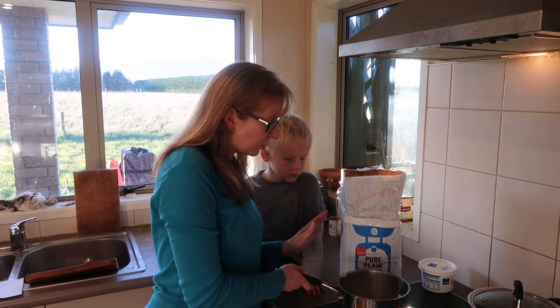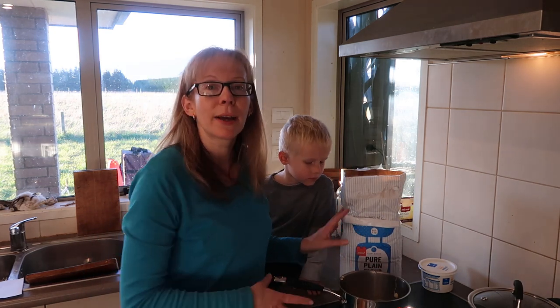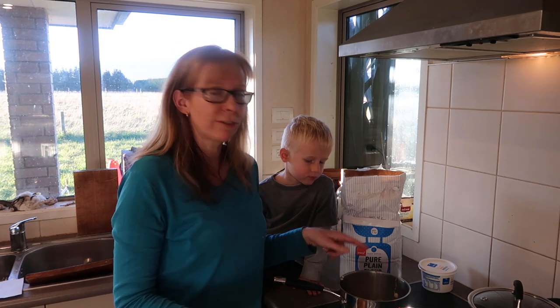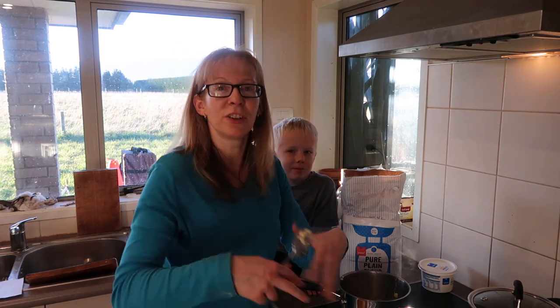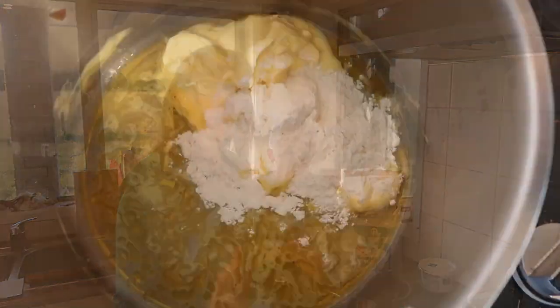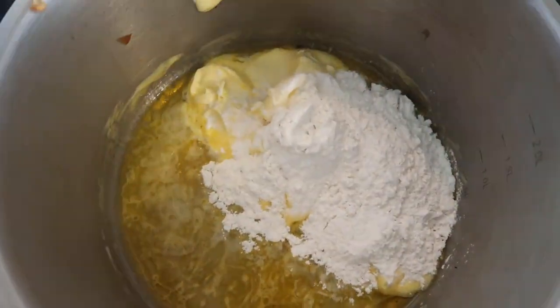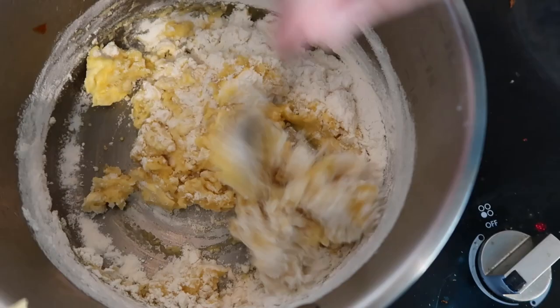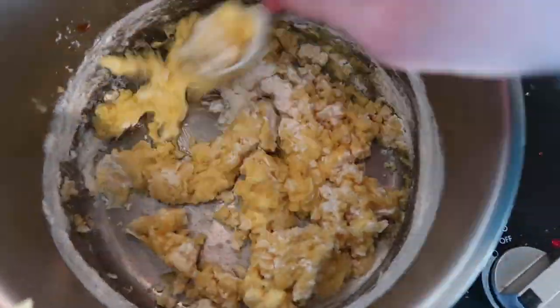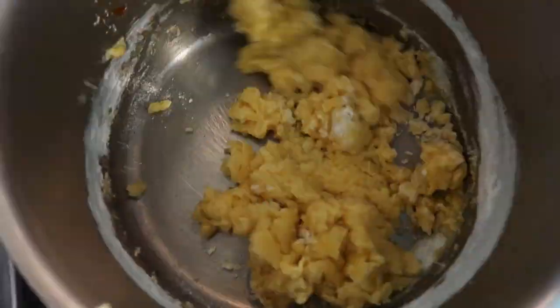I'm just going to use plain flour. The butter is getting all nice and soft and melty. Now I'm going to add six tablespoons of flour in with the butter and stir it until it becomes a bit of a paste. That's looking all nice and soft — looks a bit gluey, but there we go.